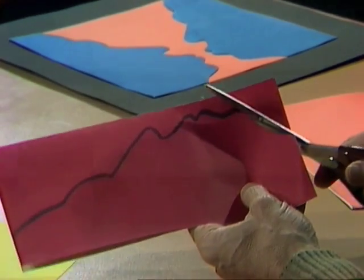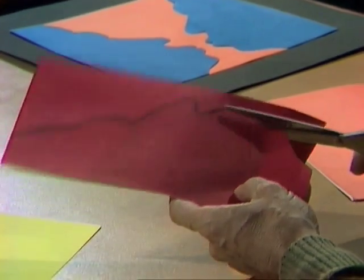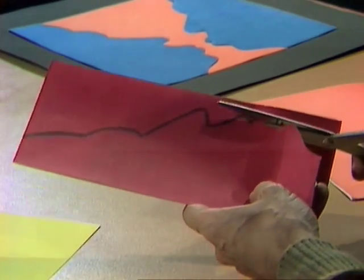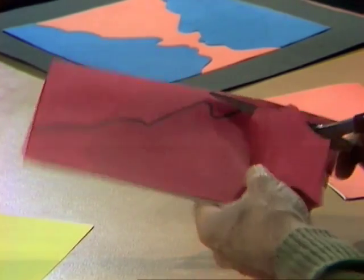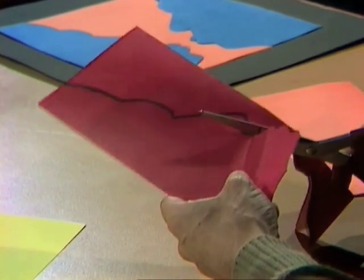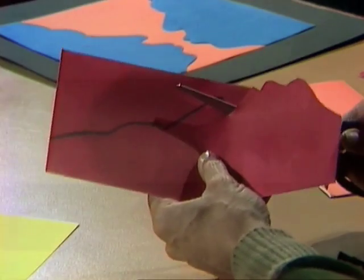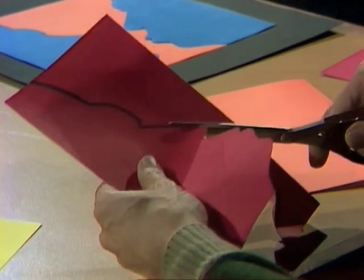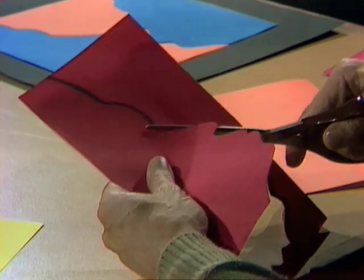If you say you can't draw silhouettes very well, an easy way to do it is to start with a desk lamp and get the person who's going to be the subject of your work of art to sit sideways and cast their shadow on the wall. Then tape a piece of paper where the shadow is and draw around it — you'll have an accurate silhouette of somebody from your family.